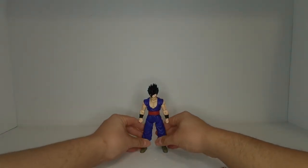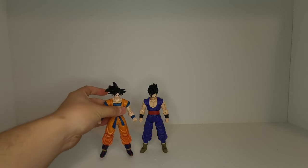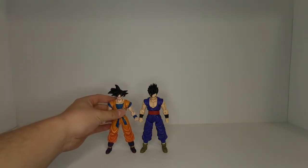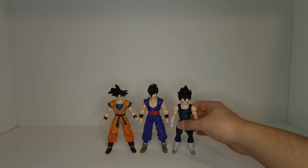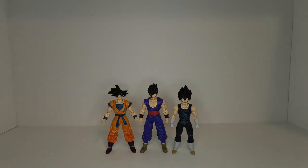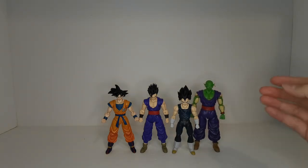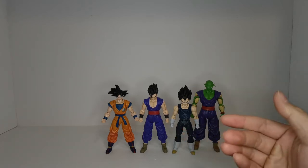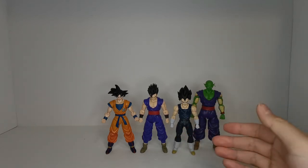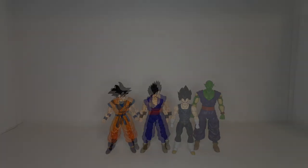Now for comparisons: here we have him next to his father Goku, next to Vegeta — he's a fairly short guy — and of course next to Piccolo. As we can see, he has pretty much the same style of outfit as Piccolo, except his is just a little bit brighter. And of course Piccolo is taller.